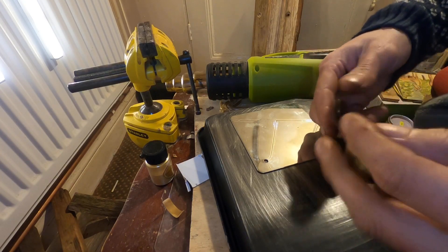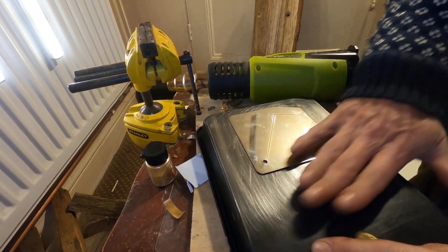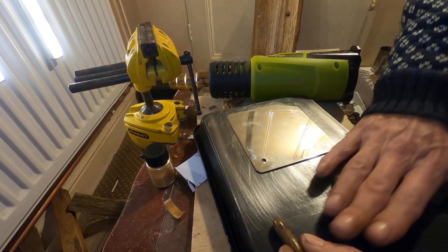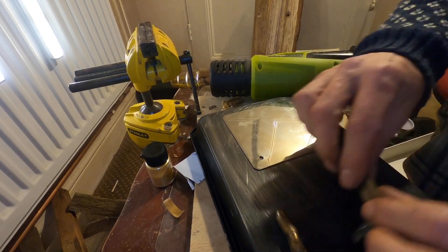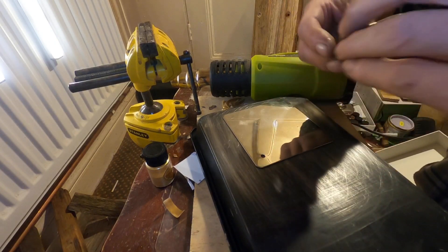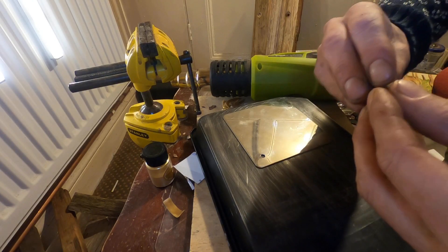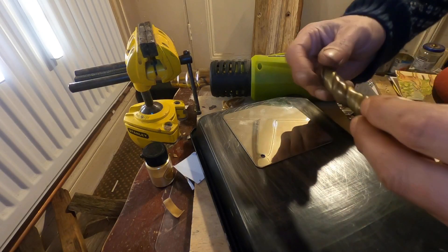So what I'm going to do is use kind of equal amounts. I think there might be a little bit more of the elf gold. And we're just going to twist them. Nothing too crazy.